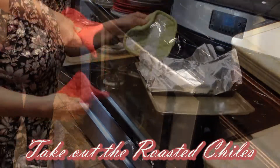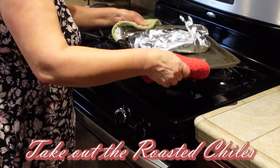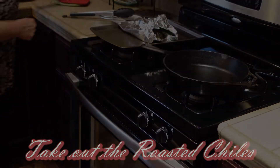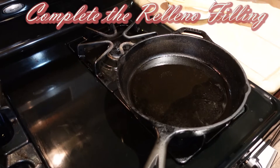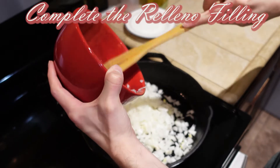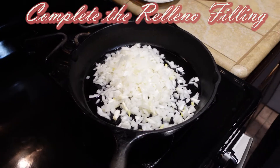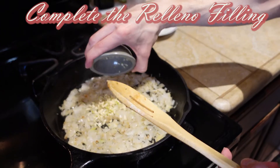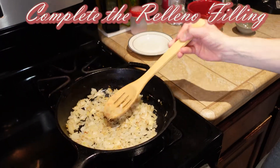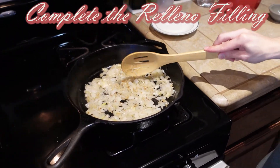After we pull the peppers out of the oven, we will cover them with foil so that this covered method will create steam and heat, making it much easier to peel the peppers. On this cast iron, we're sautéing the onion — my son is doing all the work, let me give him all the credit. Sautéing the onions, adding the garlic, and doing this until it becomes translucent. We don't want it overcooked, just enough that it releases flavor.